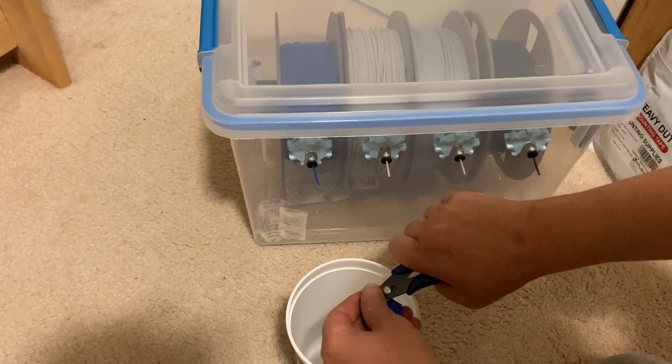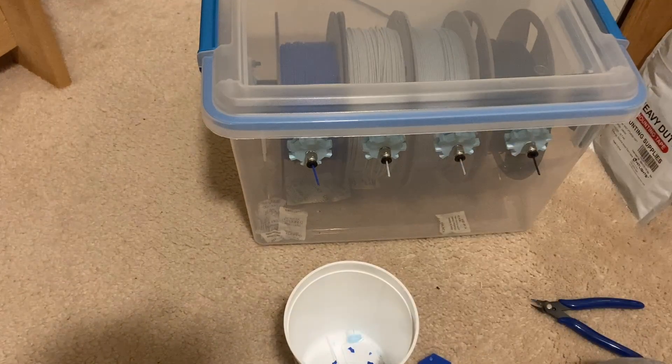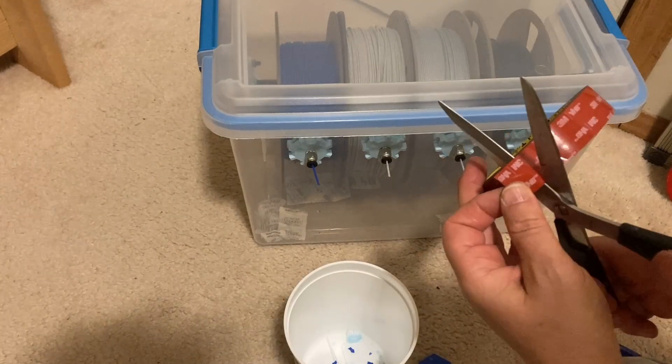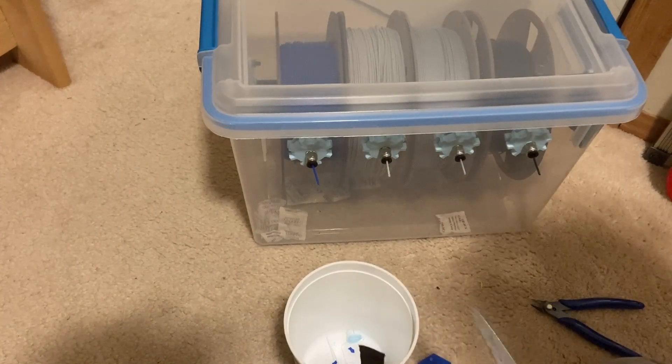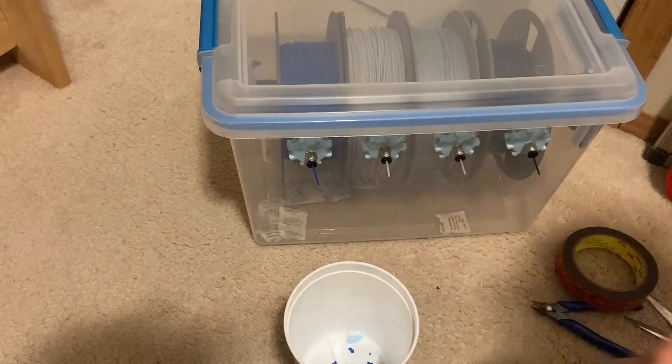To indicate what filament is in each spot, I took the existing badges I had made for the cardboard boxes where I used to store the spools, cut the nubs off, applied 3M double-sided tape, and stuck these just underneath the fittings on the box.